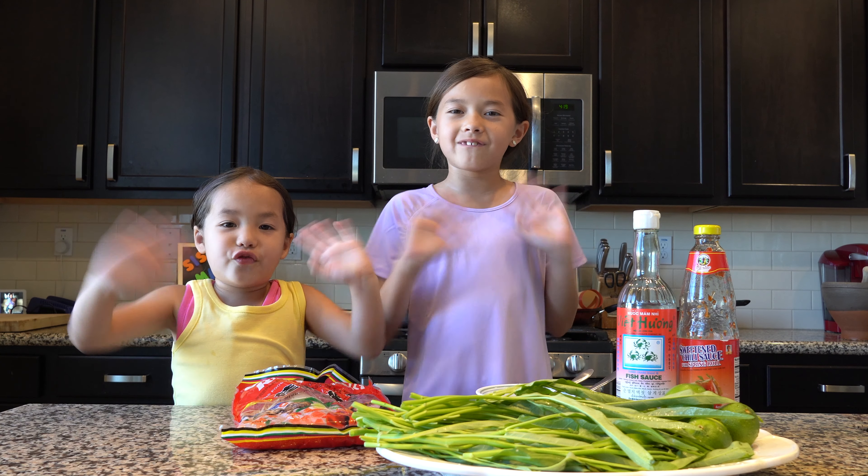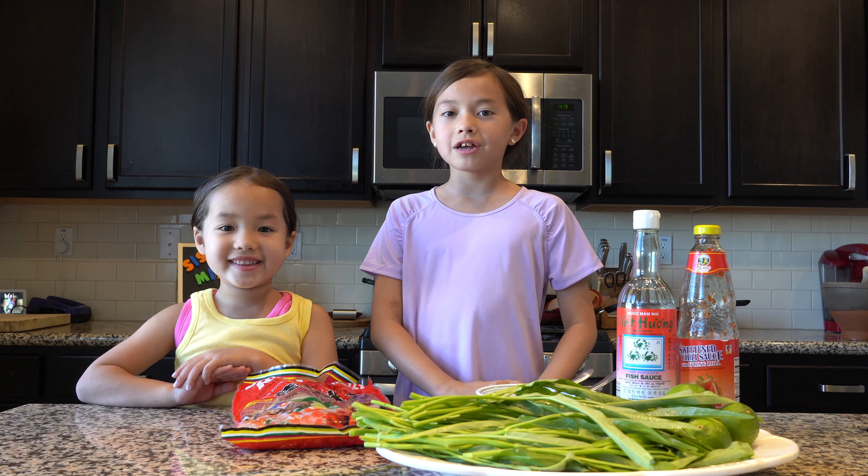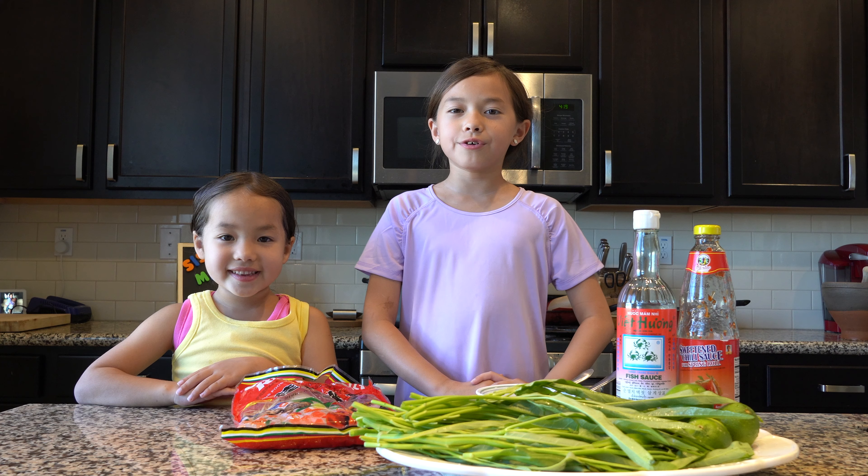Hey beautiful friends! Today we are going to be making some noodle salad.